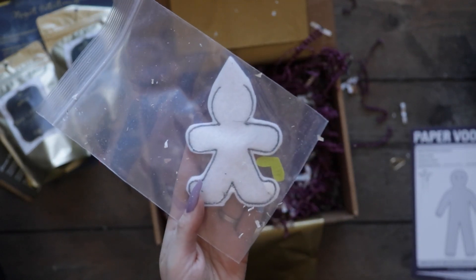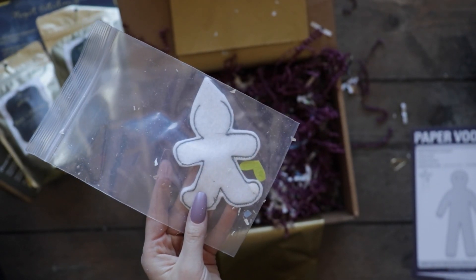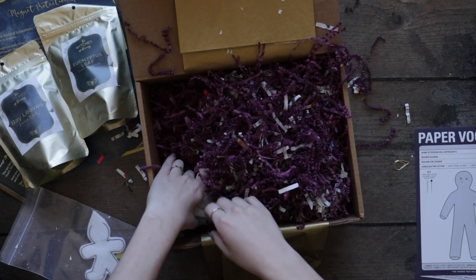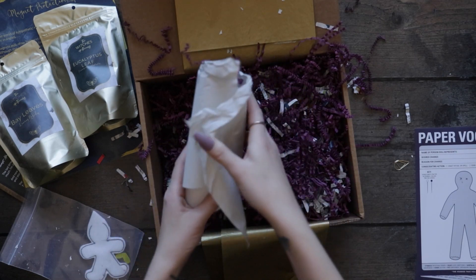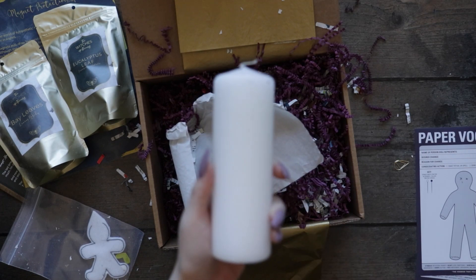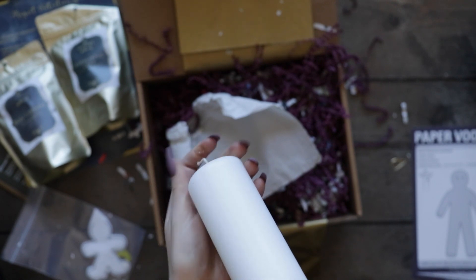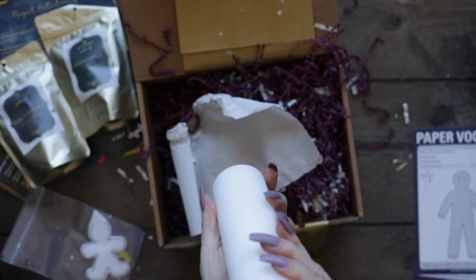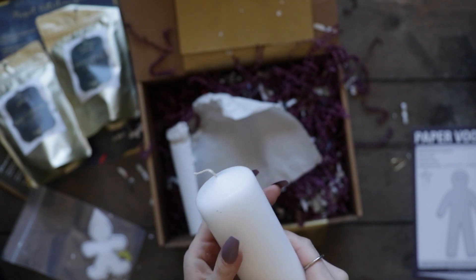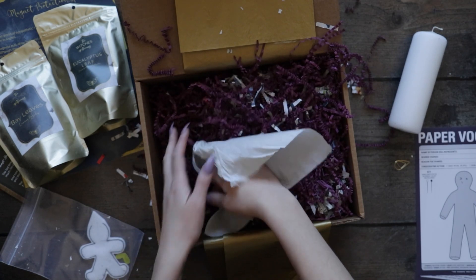Like a little mini poppet — I'm assuming this is for the healing spell. Got a very nice candle. I love candles. It kind of feels like it might be soy, I'm not sure. I'm not like a candle expert, so don't hold me to that.